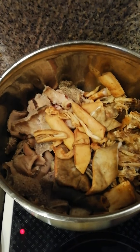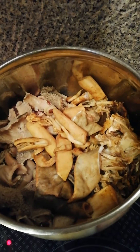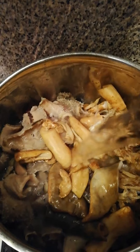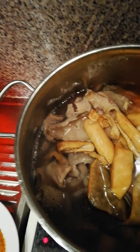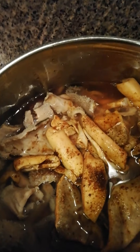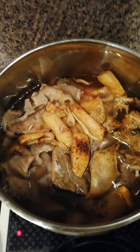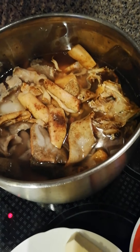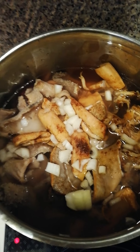I have my oroku stock fish and my cow skin. Now we are going to turn on our cooking gas, then add water inside. I have here my seasonings, and I'm going to add a little bit of salt and a little bit of onions.